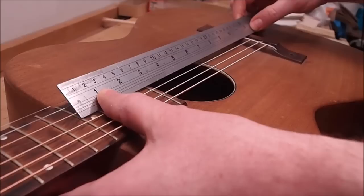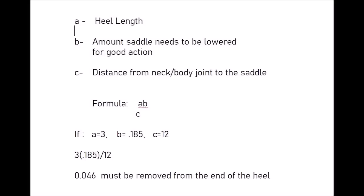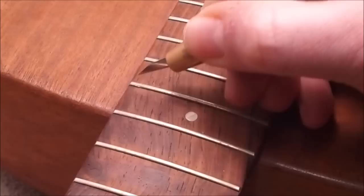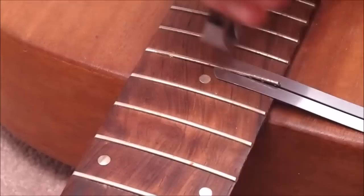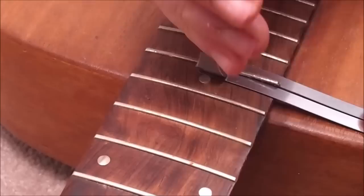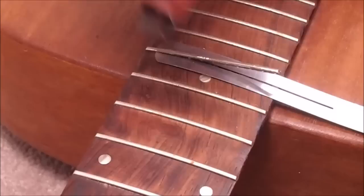Before I remove the neck, I'll check the action, take a measurement of the heel length, and also the distance between the body joint and the saddle. The saddle is cut very low, so I'll take that into consideration and add a bit extra so it protrudes higher above the bridge. Here's the formula I've shown before — don't worry about the increments, it could be metric or imperial. To gain access to the neck joint, I have to remove the 13th fret. I'm lightly scoring along each side to prevent tear-out into the fingerboard, then heating it with a soldering iron to loosen any glue in the slot. I'm using my modified end-nippers with a device that surrounds the tang and prevents fibers from lifting ahead of the fret.